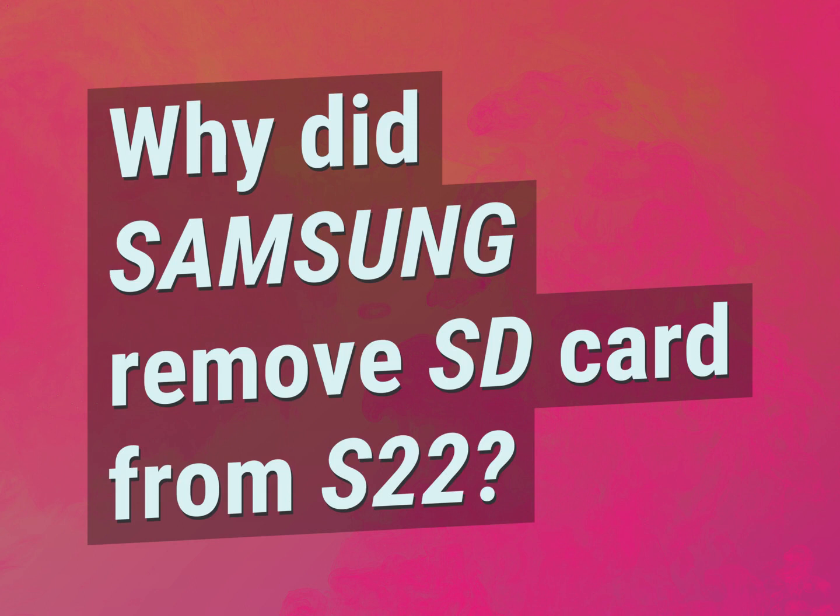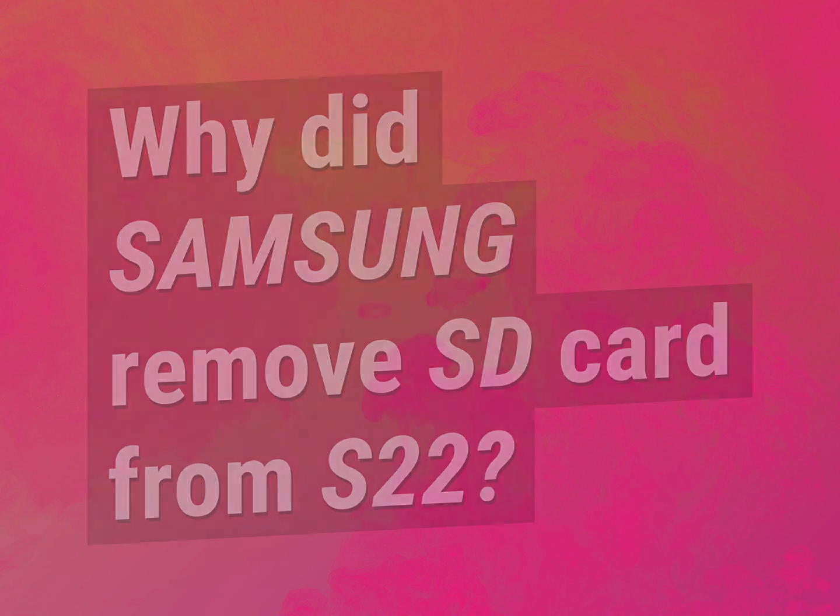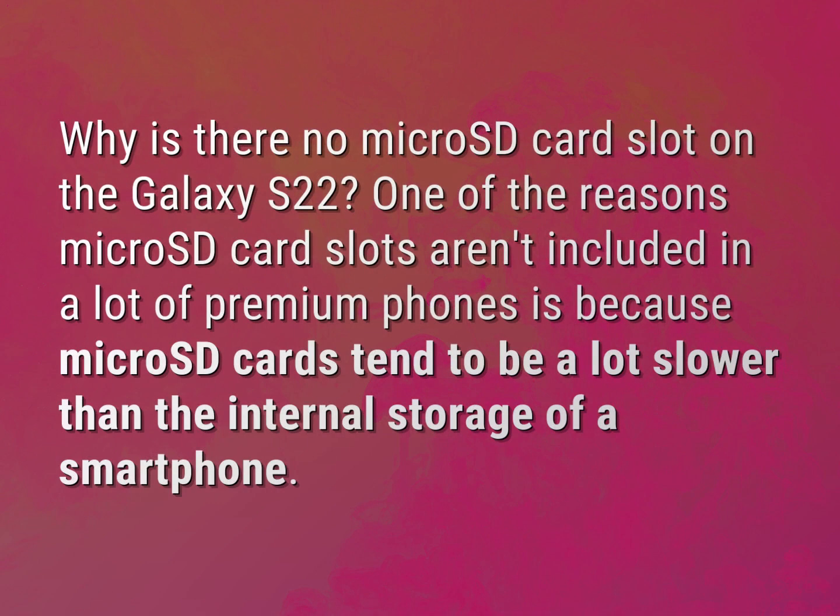Why did Samsung remove the SD card from the S22? Why is there no micro SD card slot on the Galaxy S22?